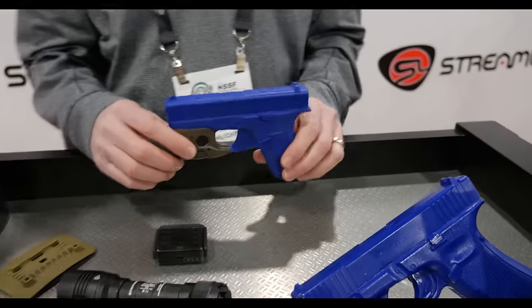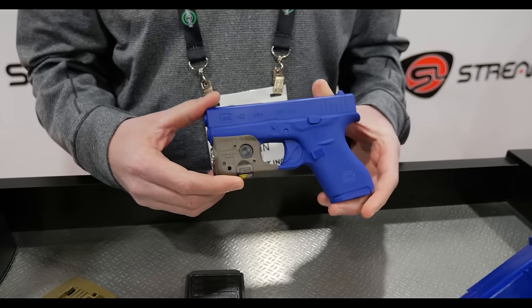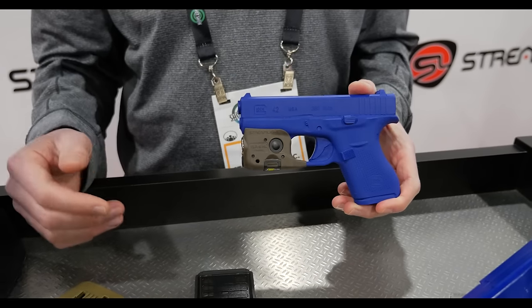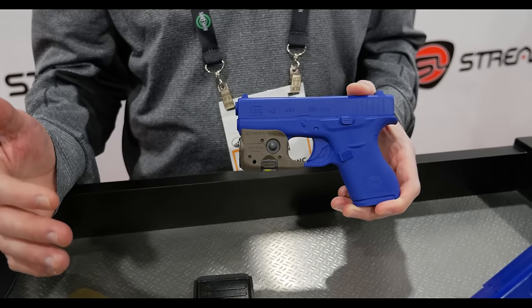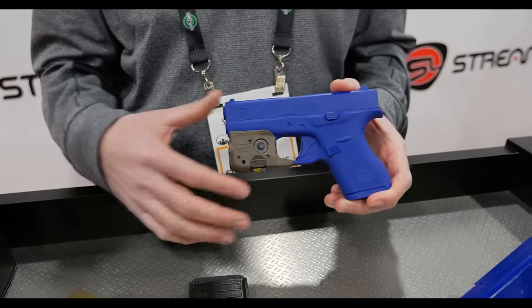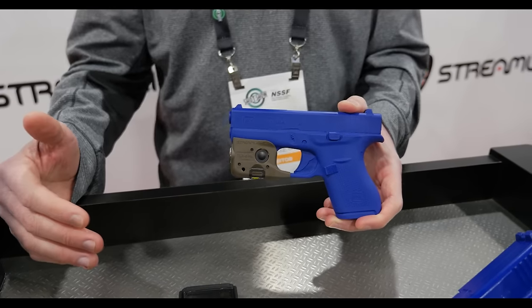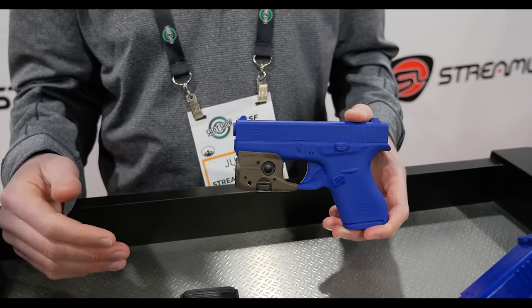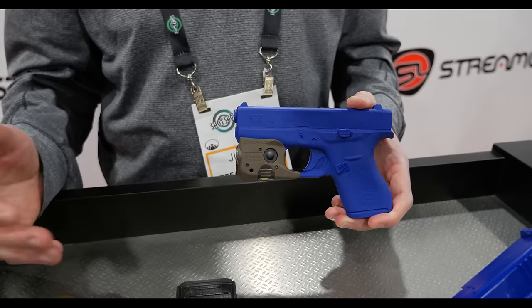From there we've also got another pistol light — this is our TLR6HL. If you're familiar with our TLR6, this is a high lumen version. You're getting an increase in lumens from 100 on the original to 300 lumens with this light. It's available in red and green lasers — we've never had green available in the TLR6. Now we have that as an option, and we brought it out at SHOT Show with four models.